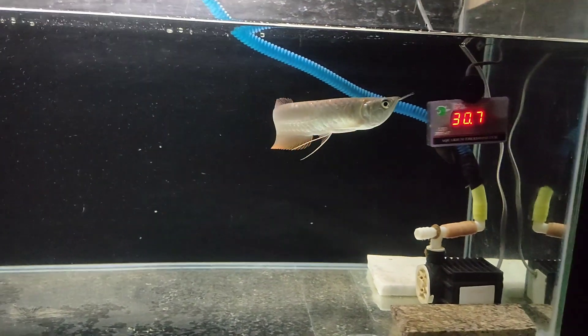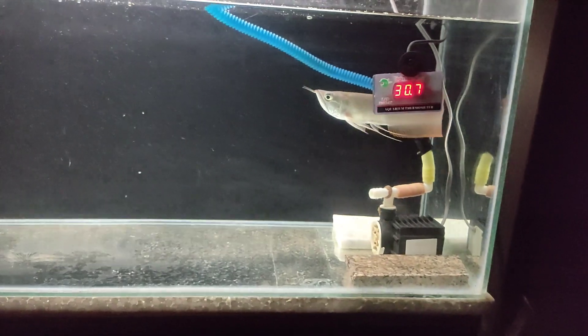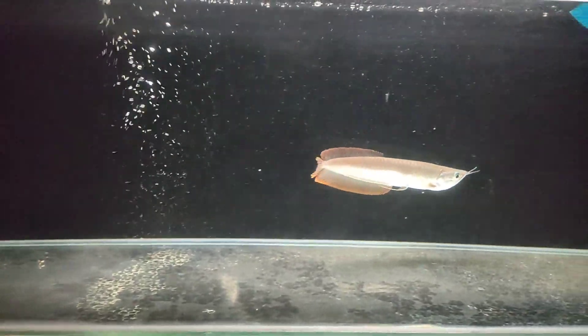First of all, I will tell you about the arowana fish and where this fish is from. Our arowana fish is a freshwater fish and it is native to Asia, South America, Africa, and Australia. It is found in nature.